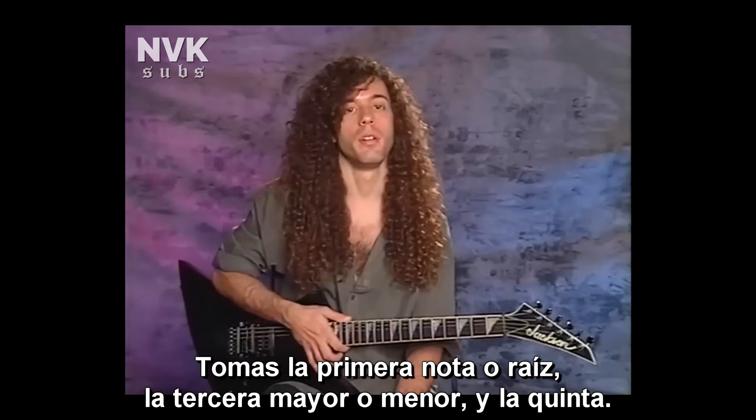You take the first note of the chord or the root, and the third — the major or minor third — and the fifth. Say you're taking an A major chord for an example: you'd have A as the root, C sharp is the major third, and E is the fifth. So any place you can find those three notes in any order, in any position, is your A major arpeggio.